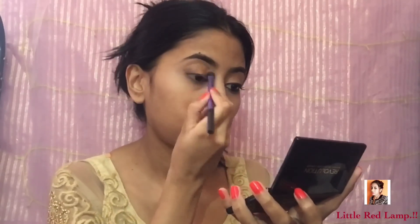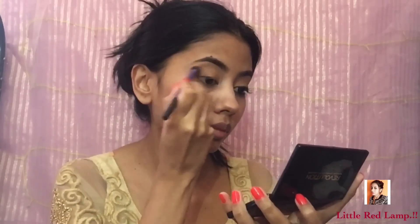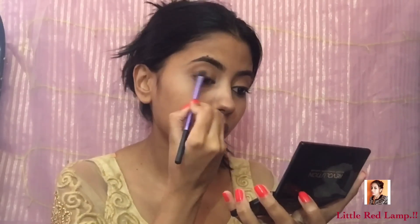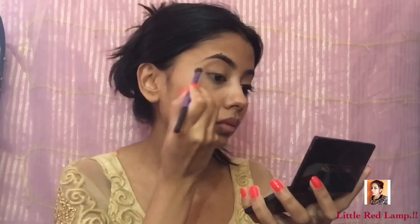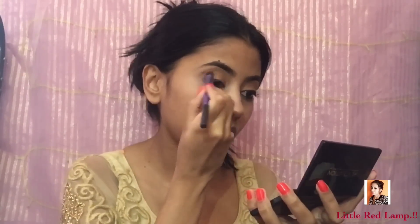Now I'm using the bronzer from that Makeup Revolution palette and then I'm going to blend everything — blending the outer corners and the eyeshadows together. Once I'm done doing that, I'm going to take the highlighter from the same palette and use it under my brow and on the inner corners.